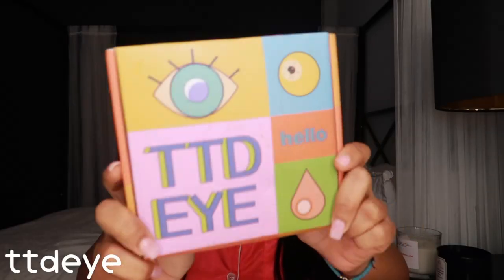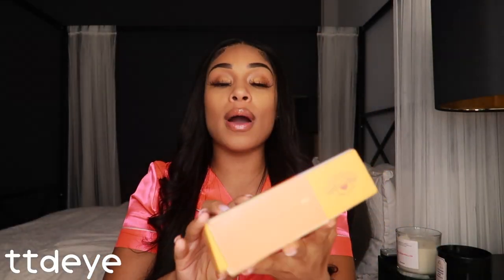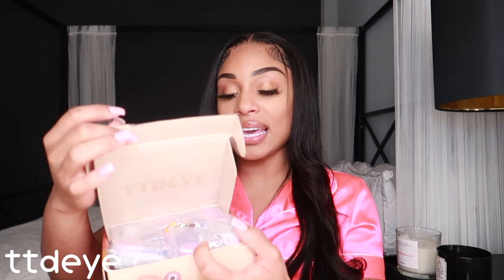Hey babies, what's good? It's your girl Chanel, and today I'm going to be reviewing these contact lenses from TTDI. Now if you guys have never heard of them, they are a huge contact lens brand. They offer so many different contact lenses — you can get your lenses prescriptive or non-prescriptive, and they have contacts that can last you up to a year. Today I'm going to be trying on a few pairs, so let's get into it.